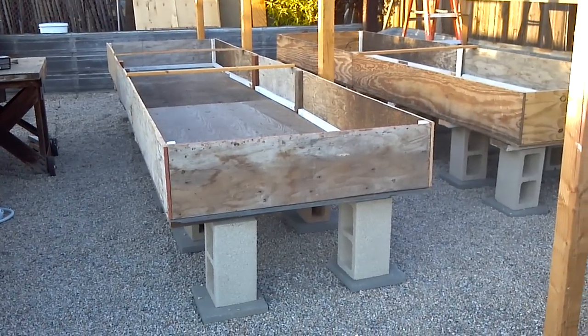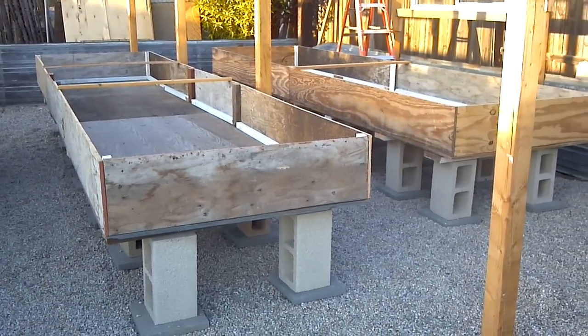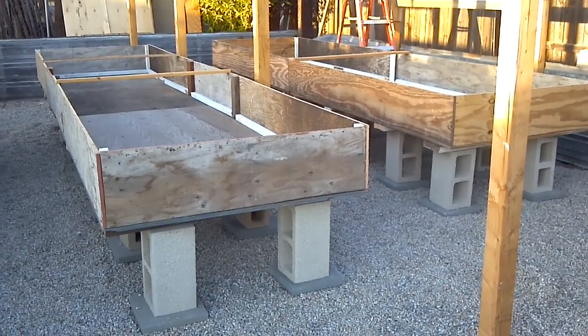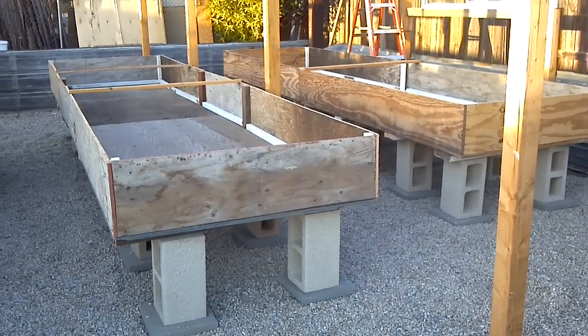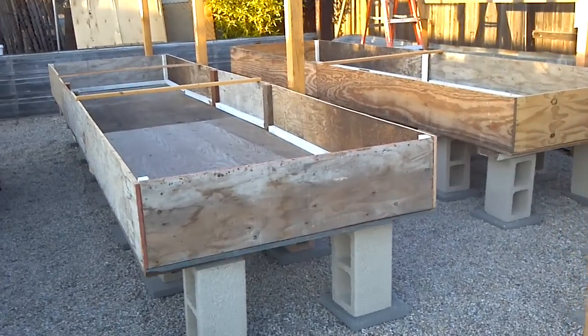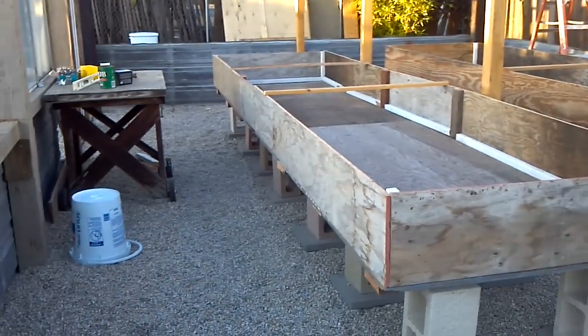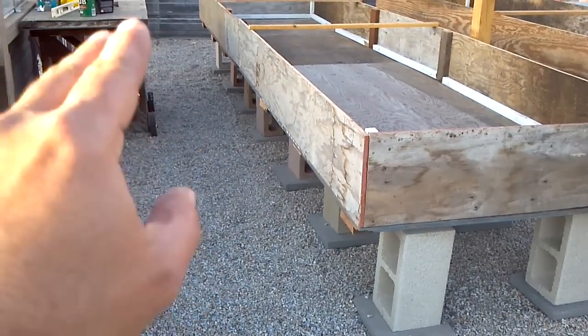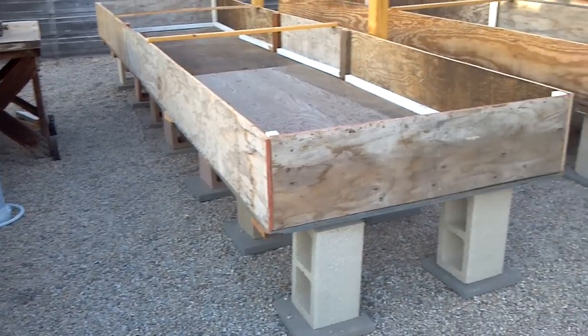It's not 100% done — we've got to finish screwing it in, we ran out of screws — but there's the two of them, offset a little bit. We wanted to do that. So there's two of them just about complete. We left the walkway over on this side, the main walkway, the roomiest walkway.